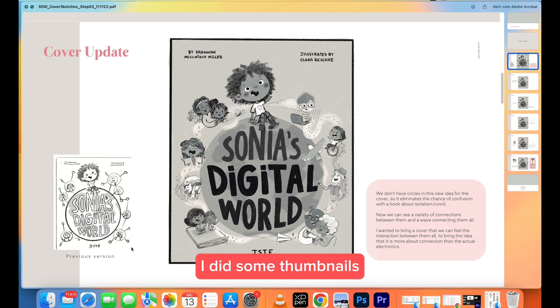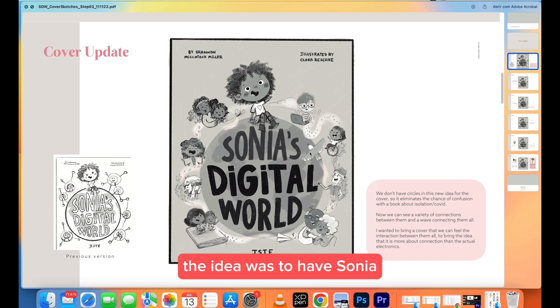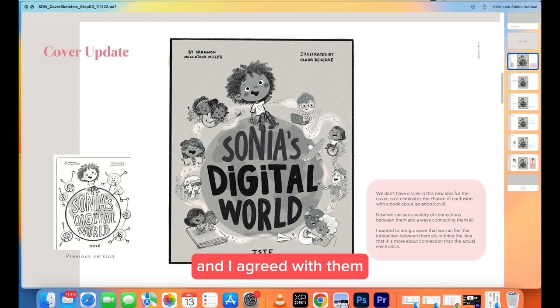The only thing I had from the editor was the idea to have Sonia standing on the world. But I was thinking that because this story is not just about Sonia — it's about the connection between her and all the characters — it would be good to bring all the characters to the cover and show them having connections. My first idea was bringing them together just by lines and stuff, but because we just got out of Covid, I was told that it would look like the characters were isolated from each other.